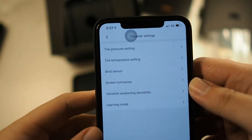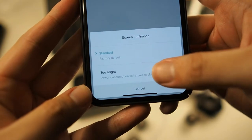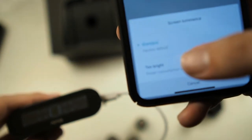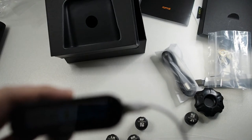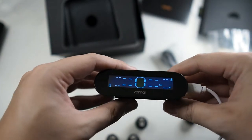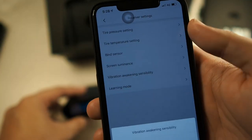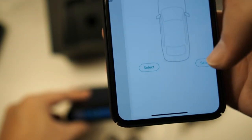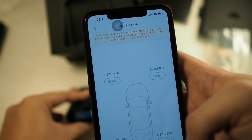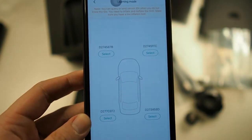There's also a 'bind sensor' option, and screen luminance settings to adjust the brightness of the monitor display. I'll set it to the highest brightness setting — it definitely looks much better and more legible, especially in direct sunlight. Next there's vibration awakening sensitivity, which I'll leave on standard. There's also a learning mode, which I think is for automatic configuration of the sensors — I'll try that later.